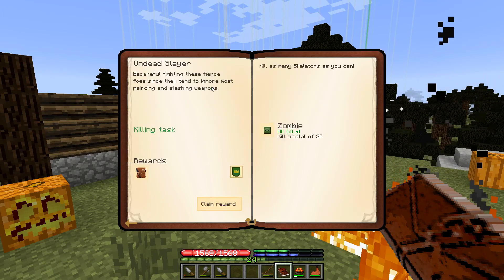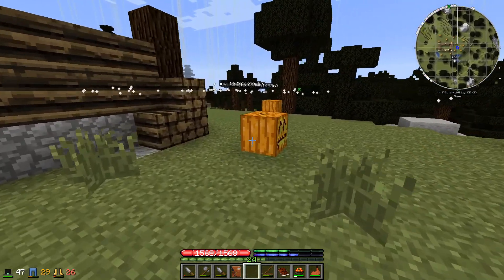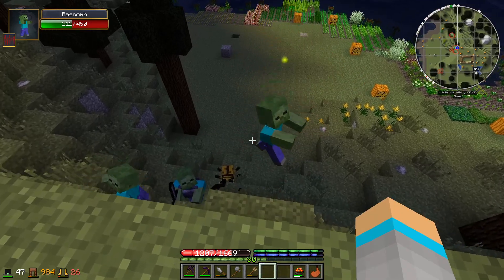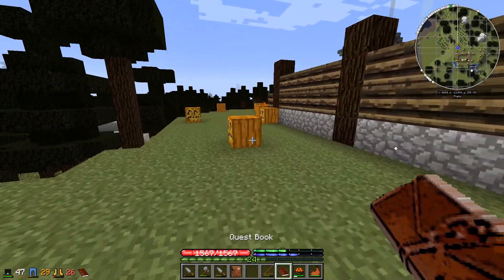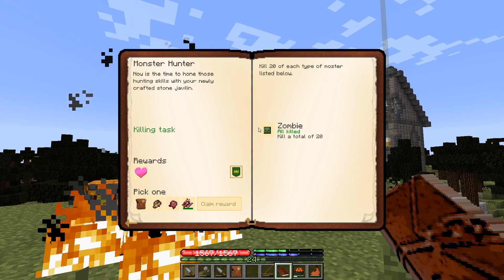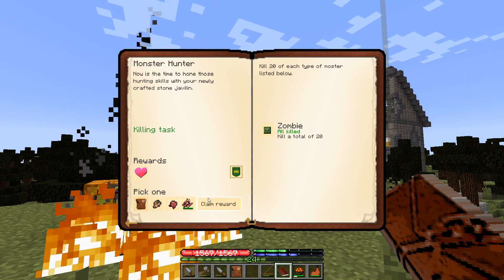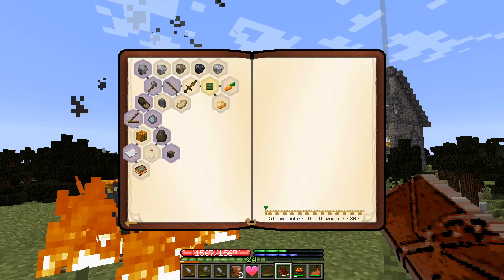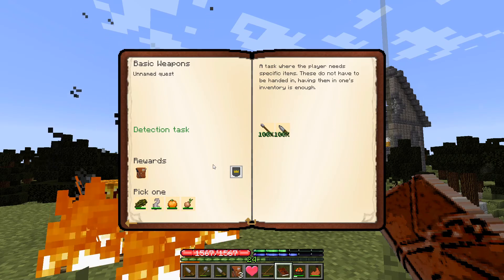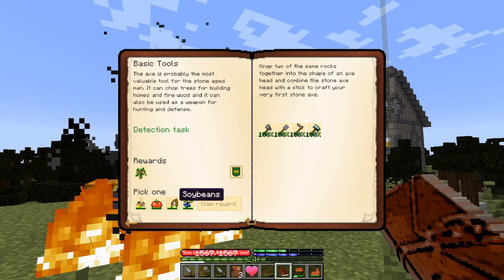We've completed a lot of these quests — kill 20 zombies, for example. We've been knocking zombies off the ledge whenever it's nighttime, which is a good source of experience, which is how I have 24 levels. I'm going to take the reward bag as a lucky dip. We also get another heart, which means another life. Taking some onion, basic weapons and tools, oak sapling, and a soybean.